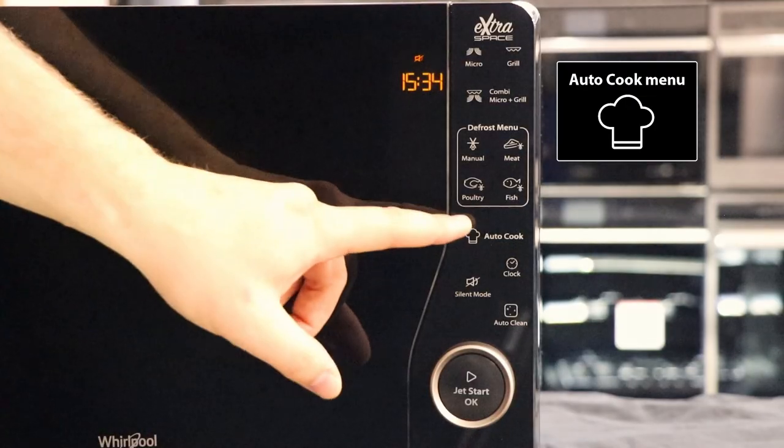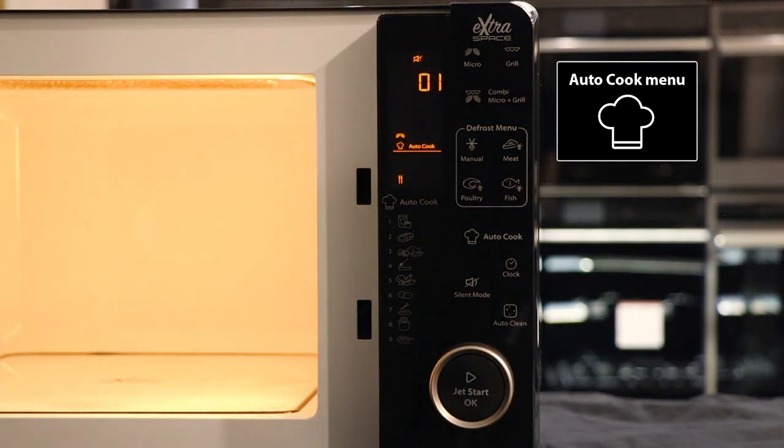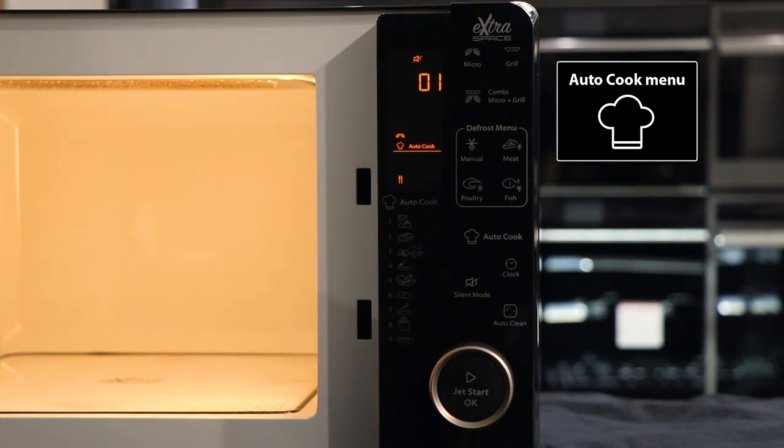Below this we have the auto cook menu. This takes out the guesswork for cooking nine different recipes. This guide can be located either on the inside panel or in your user manual.